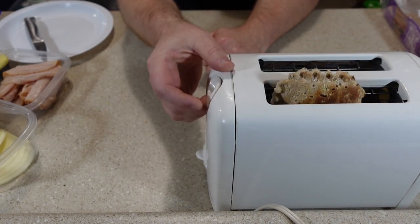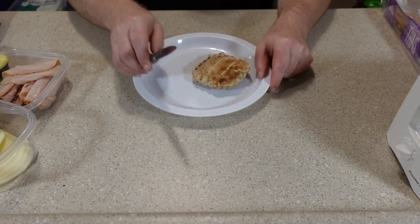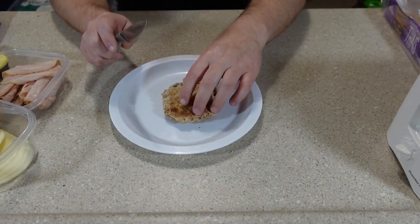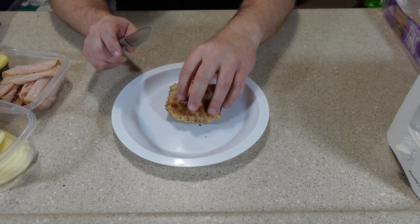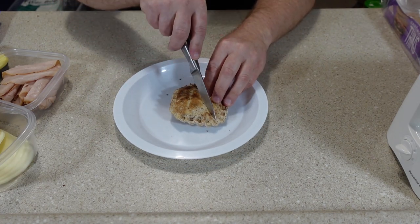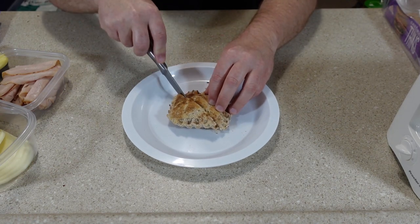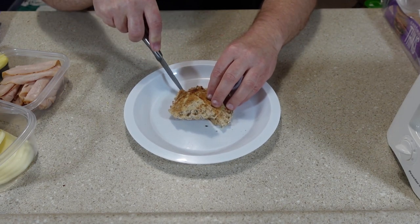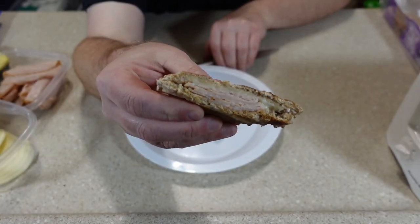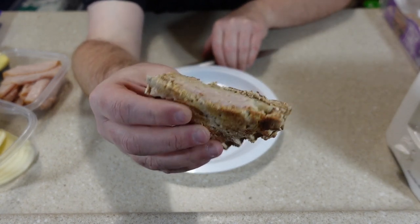It's kind of heavy so I guess it needs a little help in the toaster. It smells really good. I had the setting almost all the way up and it got nice and toasty but not burnt. Oh wow, it looks really good — the cheese even melted. I think it worked pretty well.